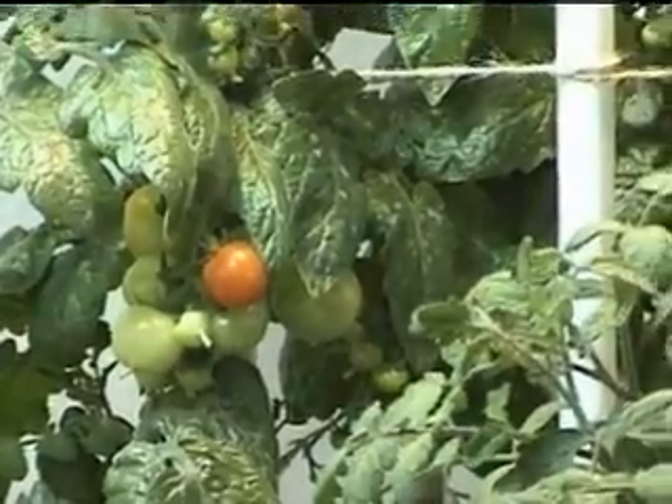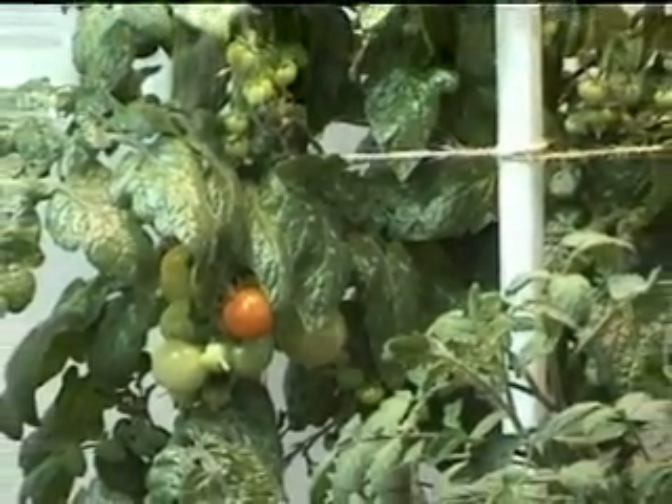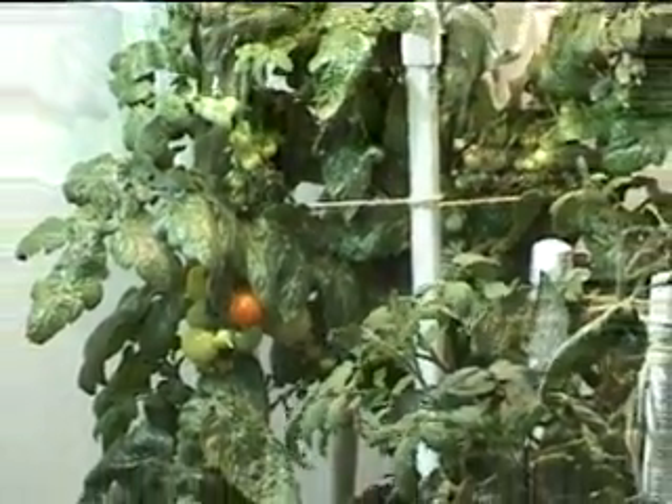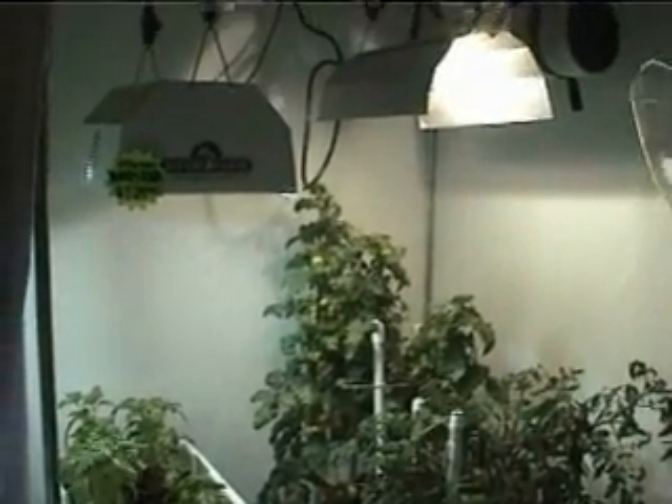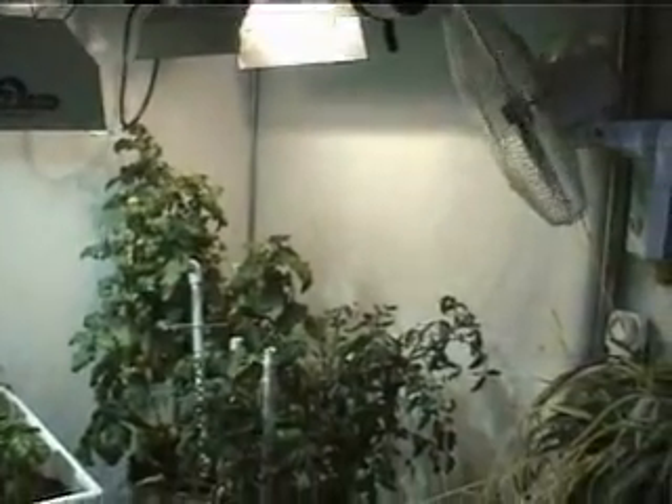We've talked about nutrients, nutrient management, clean water, lighting and atmosphere control, and even touched on growth media a bit. Now, in this final chapter, it's time to put it all together and provide hydroponic gardening systems to get the best plant growth results possible.